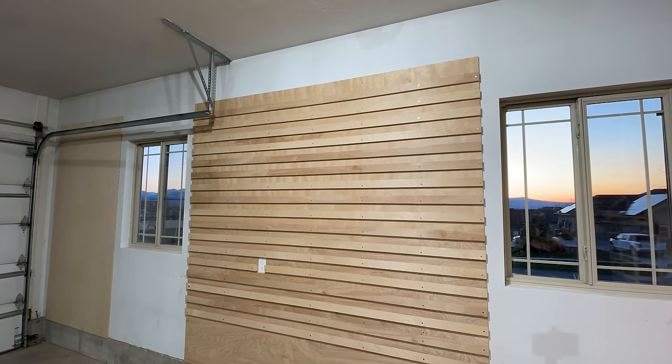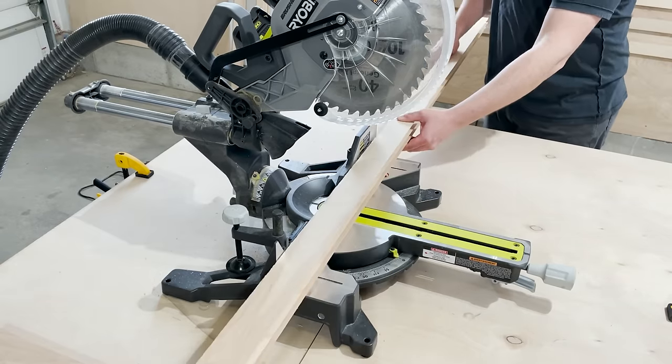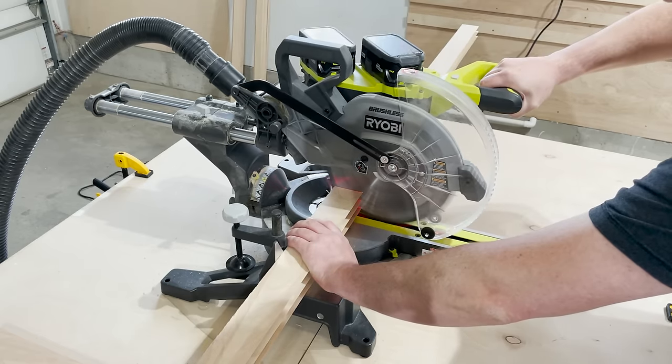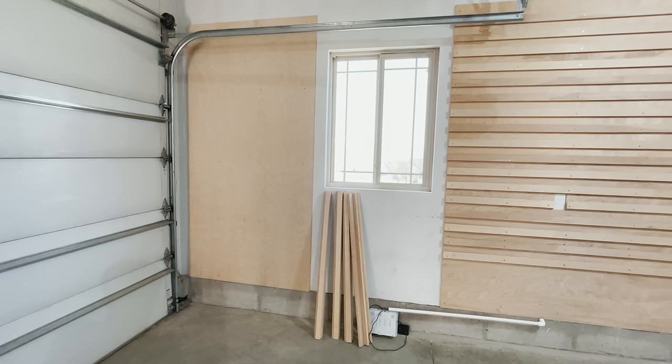It looks good, so now I need to cut the cleats for the smaller section. Just like last time, I'm going to start 18 inches from the bottom.